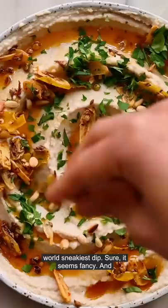I'm no expert, but I'm pretty sure this is the world's sneakiest dip. Sure, it seems fancy, and yes, it tastes ridiculously good, but what most people don't realize is that it is so easy and quick to make.